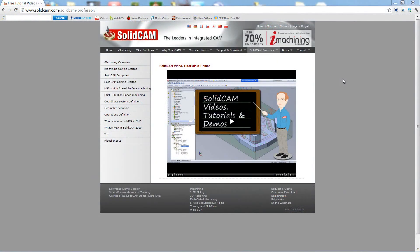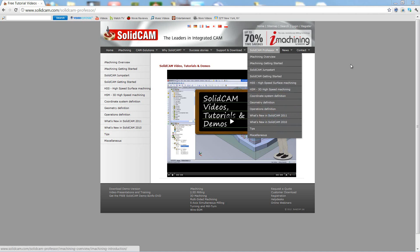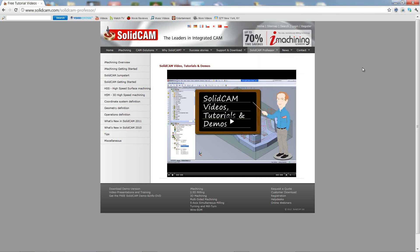For more videos on SolidCAM Professor, please go to our website www.solidcam.com and look for the tab called SolidCAM Professor. Thank you for joining us on SolidCAM Professor. Take care and have a nice day.